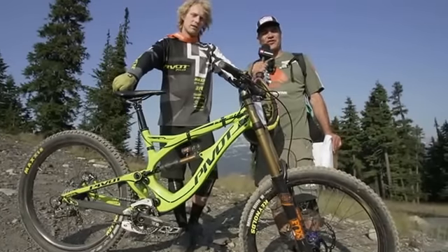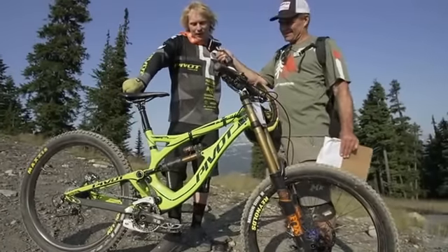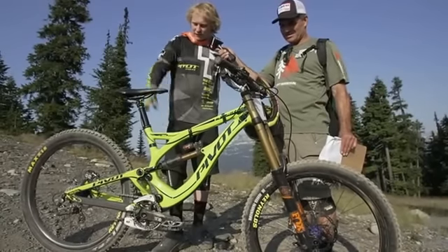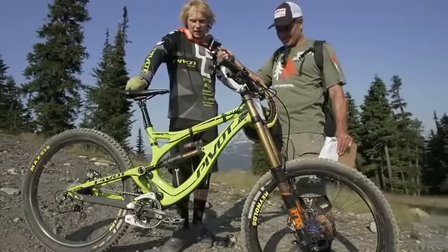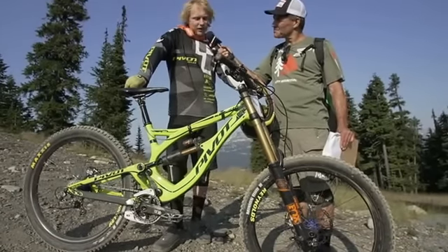I'm here with Bernard Kerr with a 30-second-ish bike check. I've got the 32.1-pound Pivot Phoenix Carbon. We've got Maxxis tires, the new asymmetric Reynolds wheels, Fox suspension, race-based components, some Shimano. Just feeling good out there.